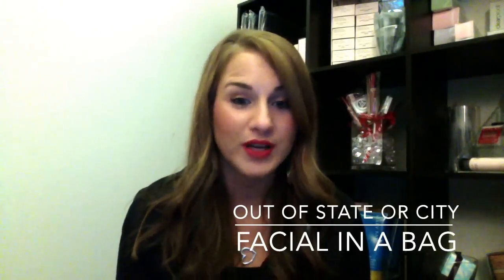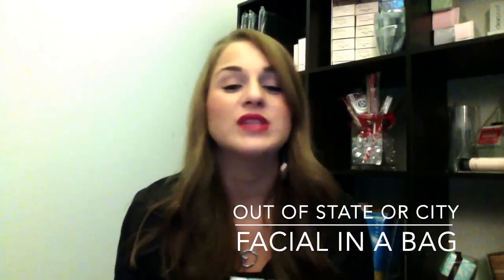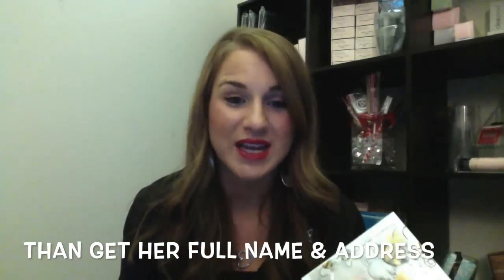If you have the referral from one of your parties, perfect — you already have the woman's number. You're most likely going to call or text her and say, hi, my name is Portia and I'm a Mary Kay beauty consultant and your girlfriend Susie has referred you to receive a gift packet. In this gift packet you will receive a facial in a bag and I would love to pamper you. Then follow up with, great, I'm so excited that you're excited.